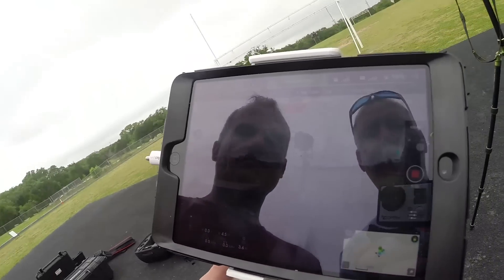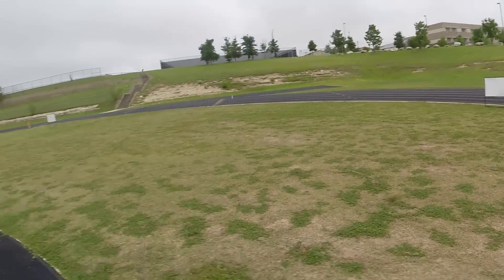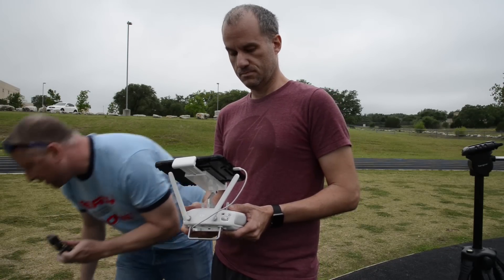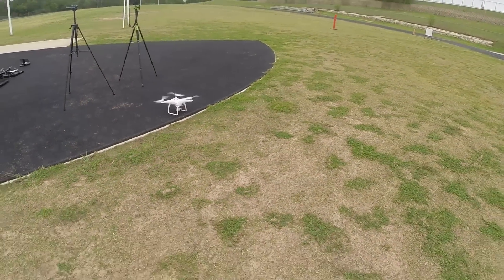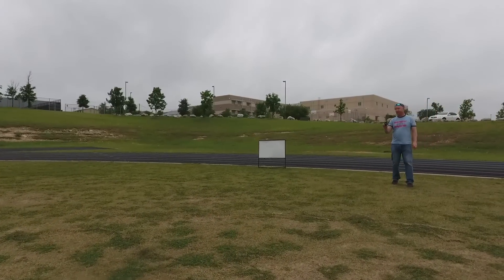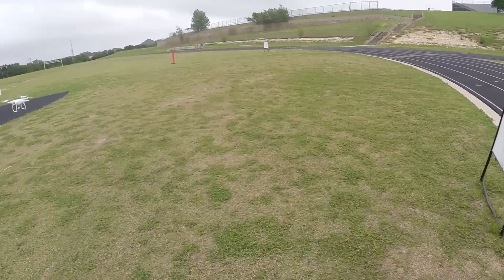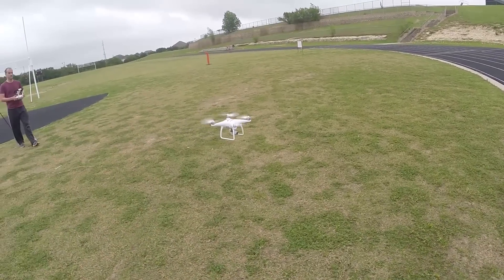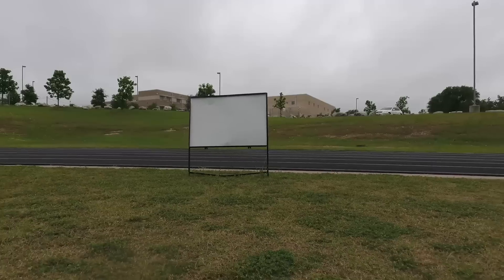In my experience, it stops at about seven feet. We have that white sign over there, and we're not supposed to be on the field — we're actually on the asphalt. So we're just going to fly it over and watch it stop in front of that sign. Go ahead, Jason. That's it — it won't go any further.